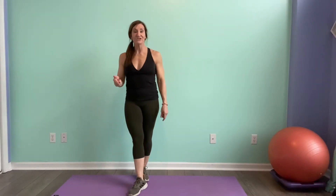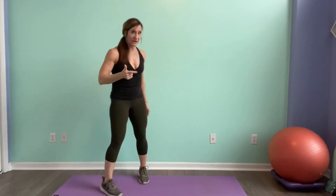Hey guys, we've got the 8-week challenge. 8 exercises, 30 seconds each. Let's get ready.